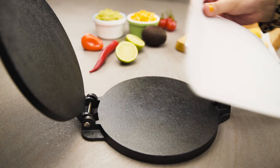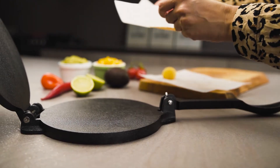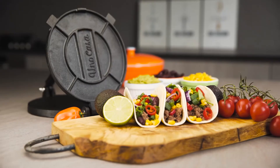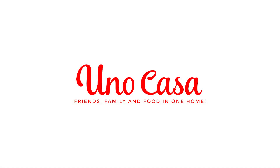The Uno Casa even includes 100 pieces of parchment paper so you can start cooking immediately. The Uno Casa Tortilla Press — enjoy authentic Mexican cuisine from the comfort of your own home.